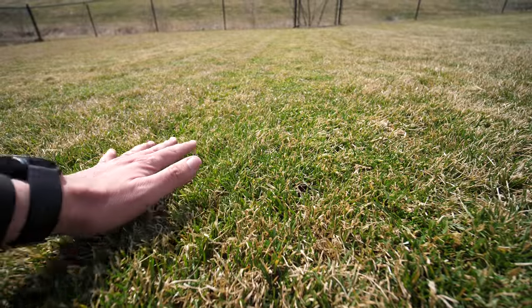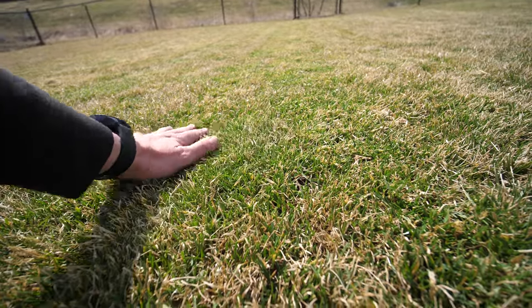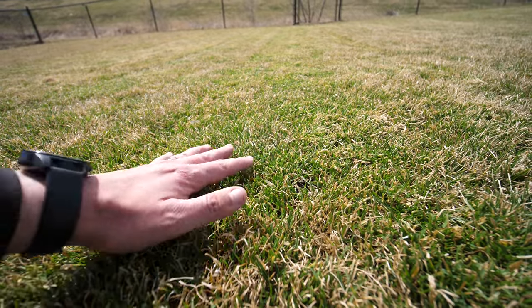After running the scarifier through that section, it allowed me to cut a lot cleaner — more of the brown stuff came off because I had already removed a lot of it and brought it to the surface to pick up with the mower. Looks a lot better.